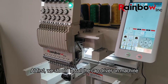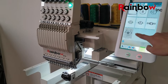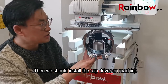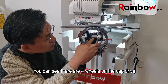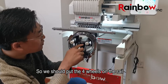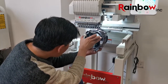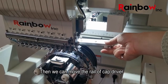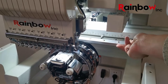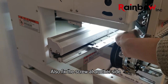First, we should install the cap driver on the machine so we can select the cap hoop in the machine. You can see there are four wheels on the cap driver, and this is the rear of the cap driver. We should put the four wheels on the rear and install the driver like this. Then we move the rear of the cap driver to fit the screw hole on the X-axis, and fix the screws with a 3mm screwdriver. Also fix the screw on the other side.